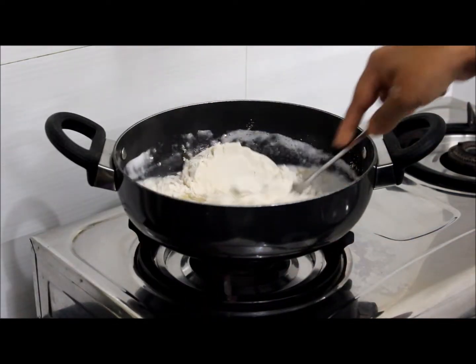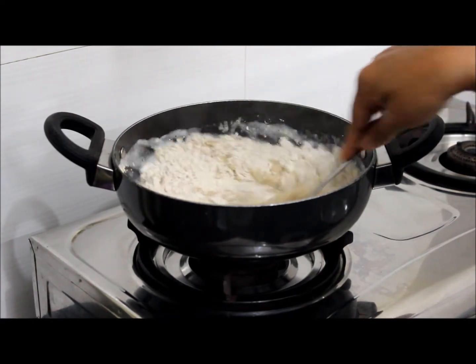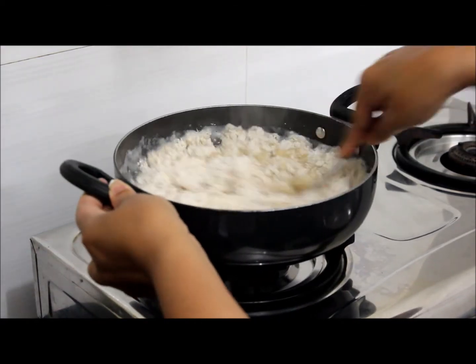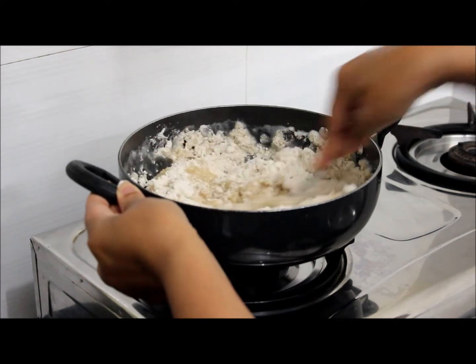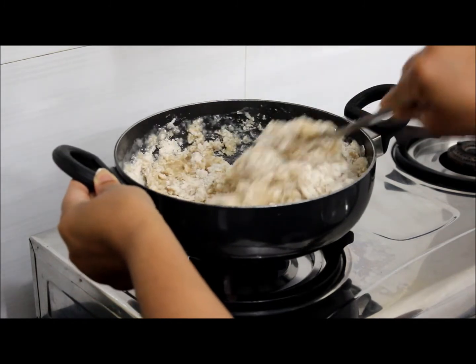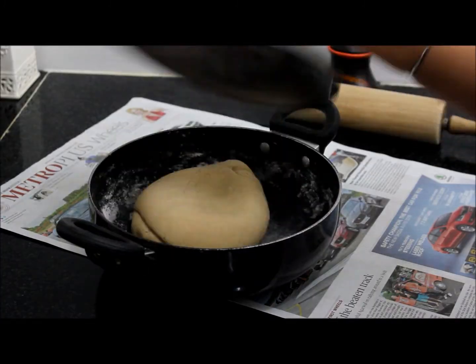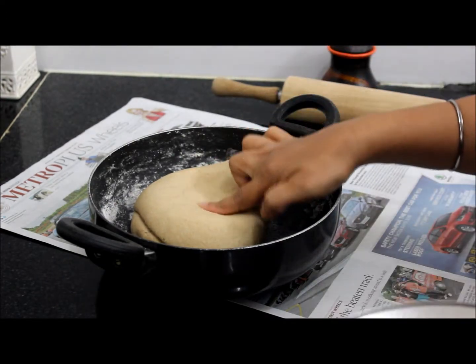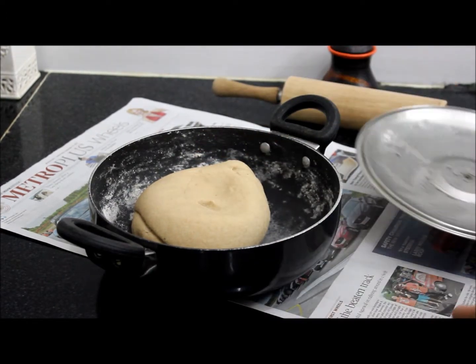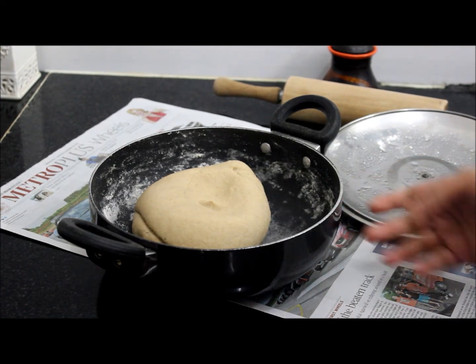Mix well. If you feel it is watery, you can add one more bowl. Let it come to room temperature. We will knead it to a soft dough. I have kneaded the dough. I kept it 20 minutes to rest. While kneading, I added 2 bowls of atta to it.